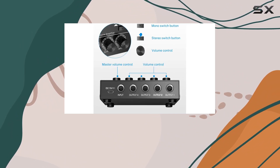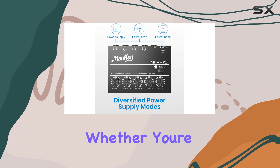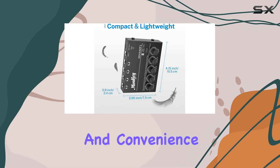Compact, lightweight, and easy to use, the Mhamp 1 is your ticket to efficient multi-tracking. Whether you're in the studio, on stage, or managing a collaborative session, this 4-channel headphone amplifier delivers on performance and convenience.